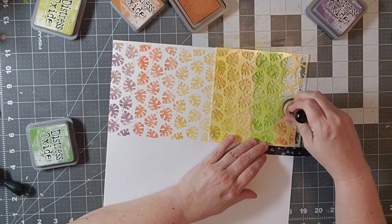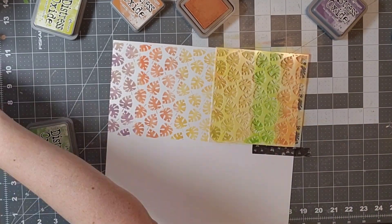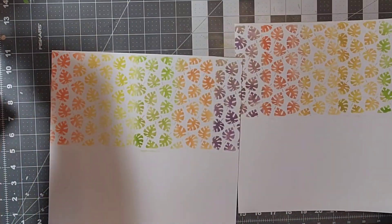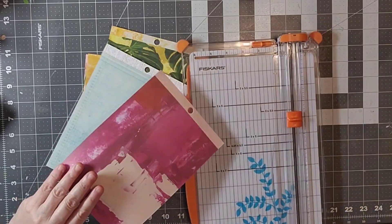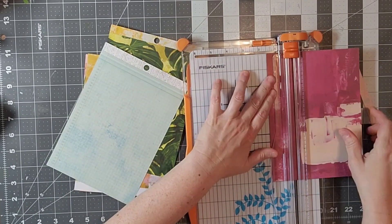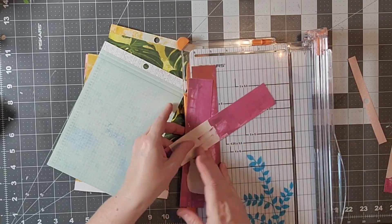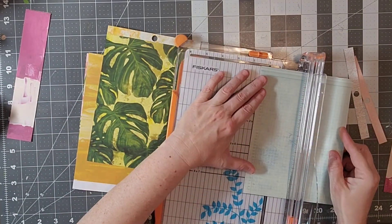At the bottom I have the six by eight paper pack by Heidi Swapp, and I am going to cut those into one and a half inch strips and line those along the bottom. So you'll see there is all my stencil work at the top. I have my six by eight papers chosen in kind of a rainbow color, and because they are six by eight I'm going to cut them into one and a half by eight inch strips.